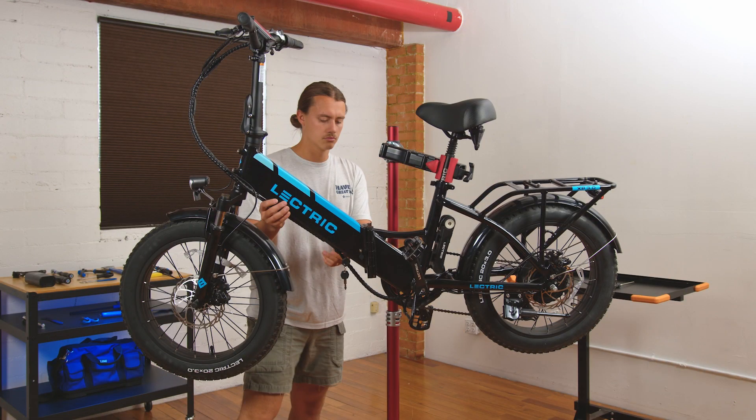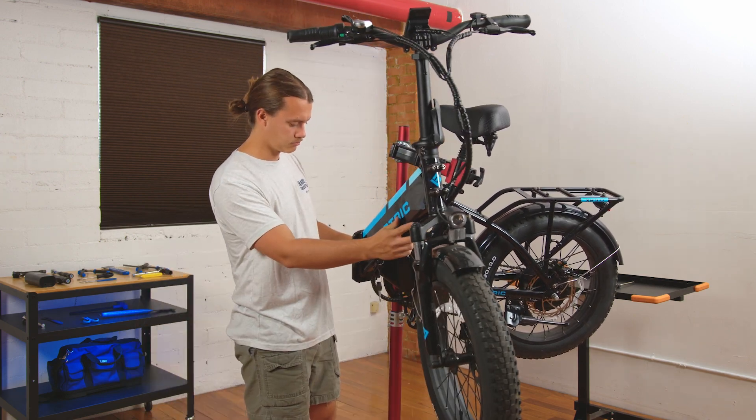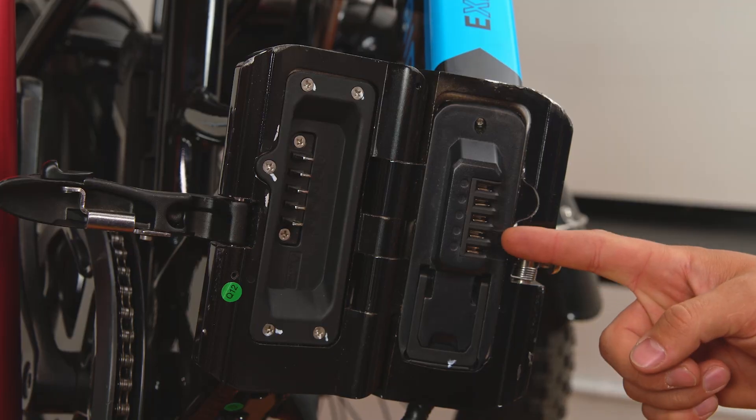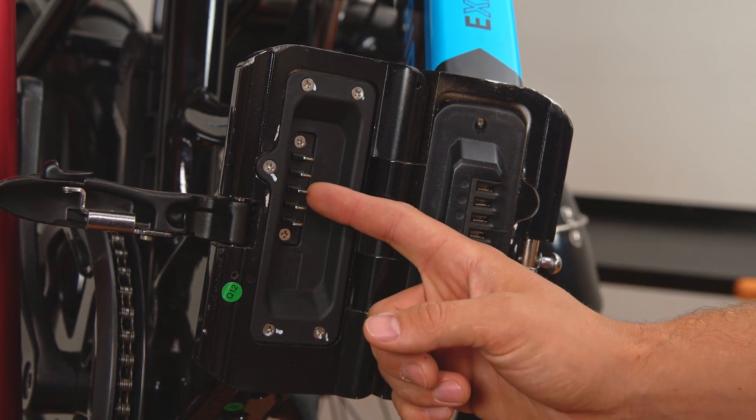We find it easier to mount the bike on a bike stand for this check, but it's not necessary. Fold the bike so the battery plate is exposed. Take a look at the connectors on the battery as well as the prongs on the battery plate to make sure that everything is straight and clear of any debris or burning.